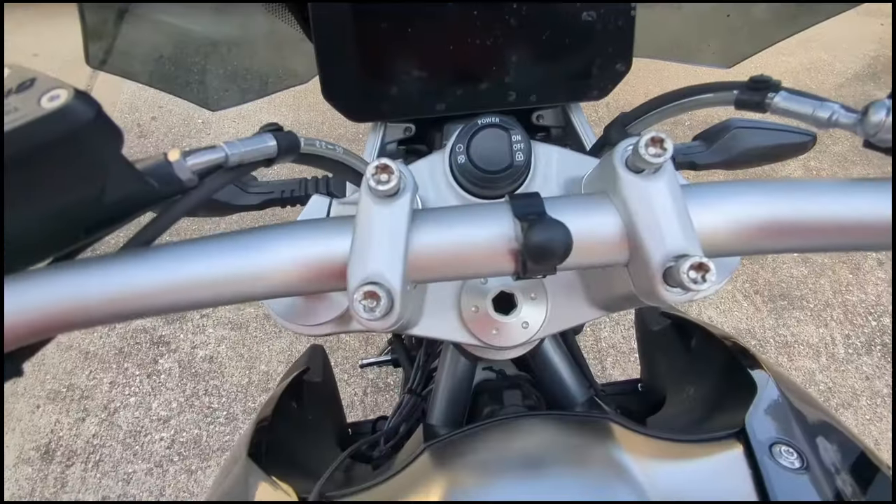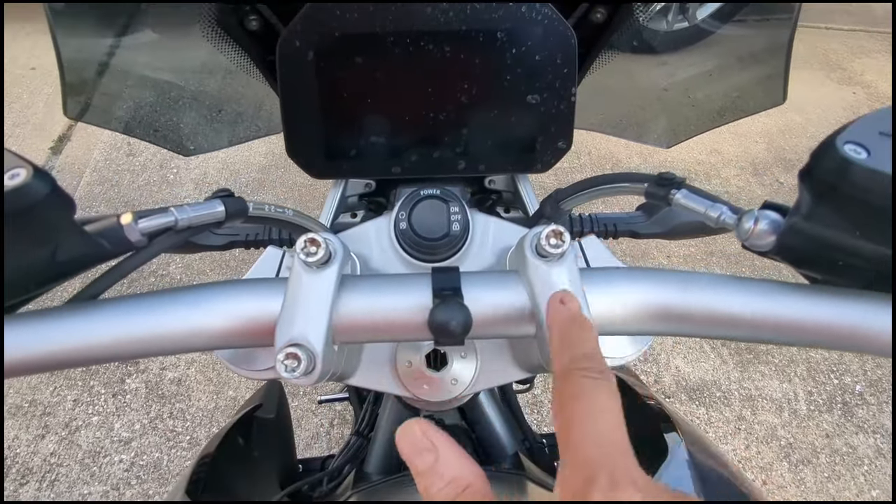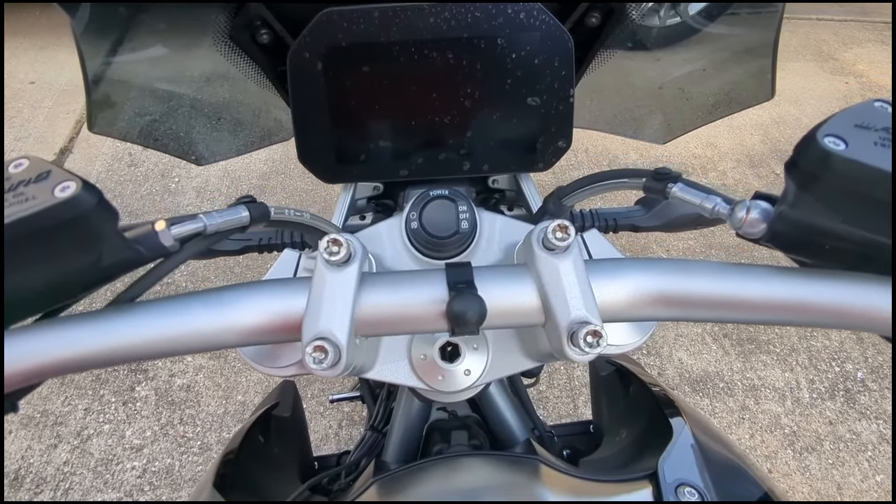As you can see, we've gone ahead and put the longer bolts in that came with the Wonderlich piece. Now one thing I am going to tell you — this has been really painful for me.